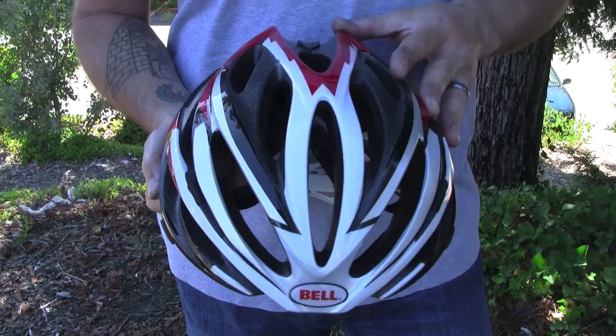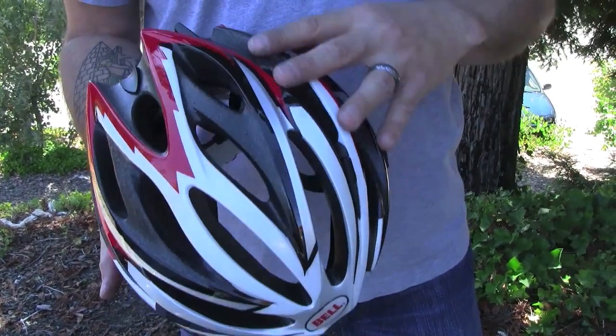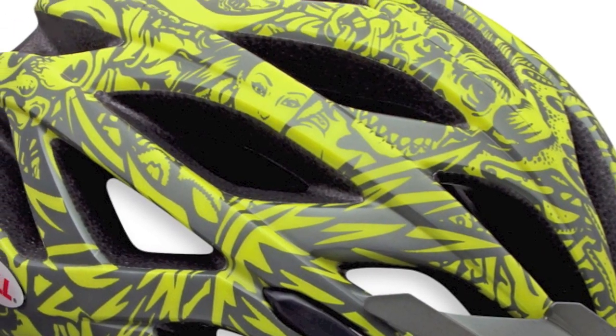InMolding is a manufacturing process that bonds the micro shell to the EPS foam liner to create a sturdier, more solid helmet. The EPS foam is shot into the thin micro shell cap when it's in the mold, rather than formed separately and taped on later. This process was pioneered by Bell and is now the industry standard for high-end helmets.